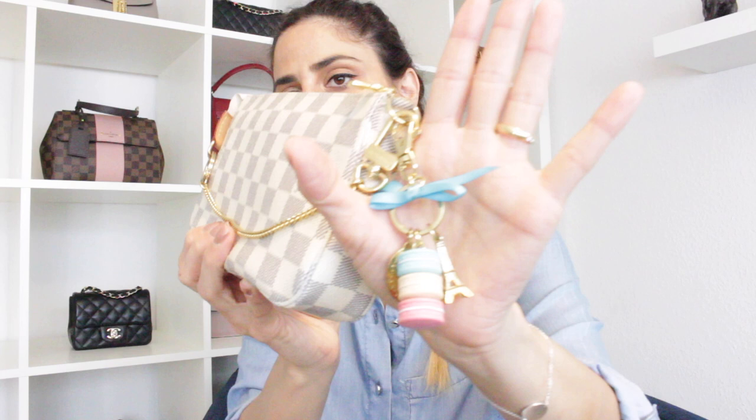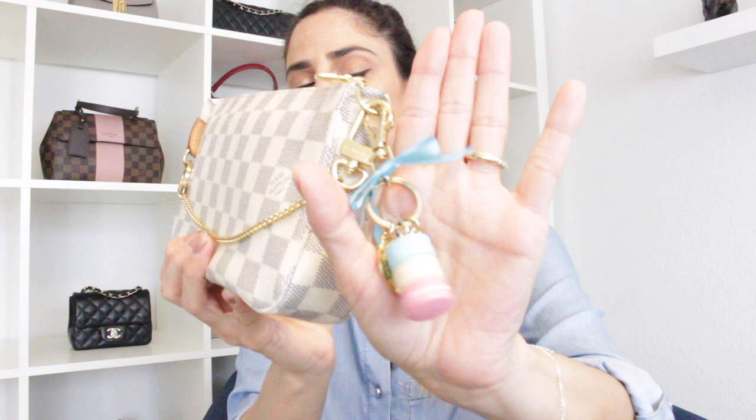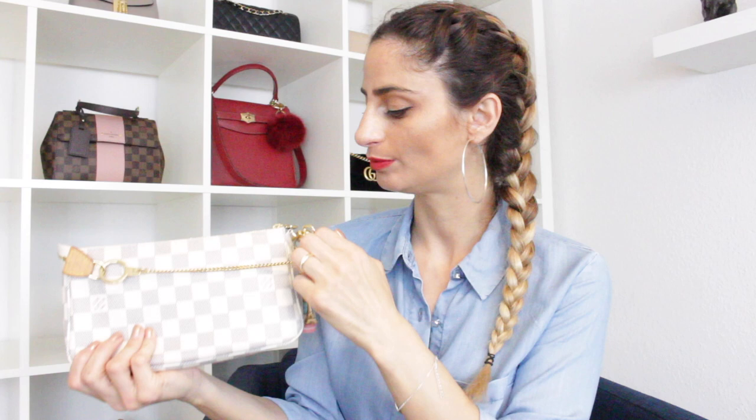One bag I've pimped up is my Pochette Accessoire in Damier Azur by Louis Vuitton. I have a bag charm by Ladurée — the French macaron company — attached here. I also added an extended chain by Louis Vuitton that I bought a few years ago. The bag comes with its own longer leather strap, but I prefer using the chain to dress it up.